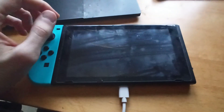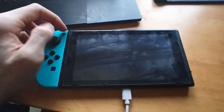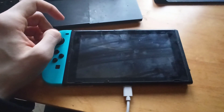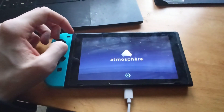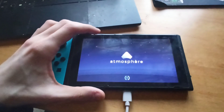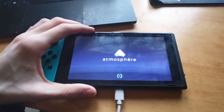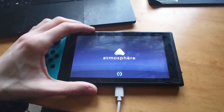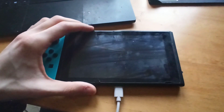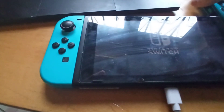The second way, which is useful for those that have a patched Nintendo Switch and are using the modchip with or without Atmosphere, is to use an application called Payload Launcher, which is available in the homebrew menu. I will leave a link for that in the video description.